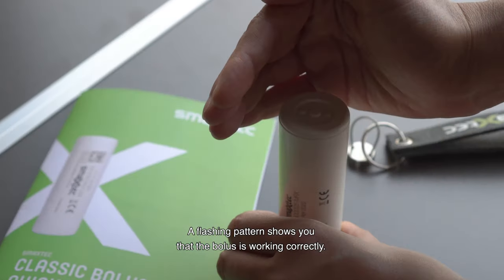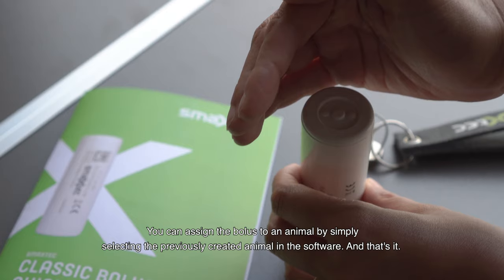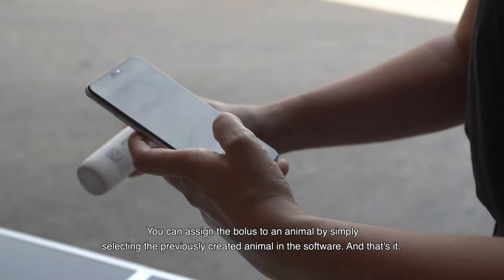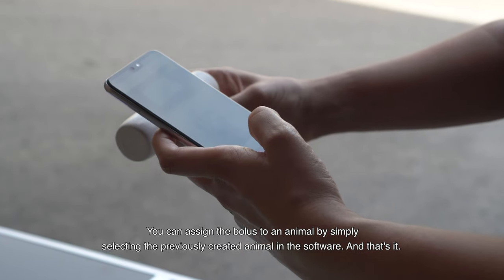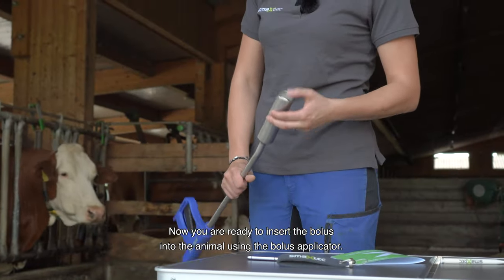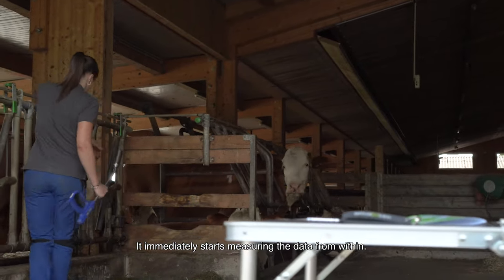You can turn the bolus on using the magnet provided. A flashing pattern shows you that the bolus is working correctly. You can assign the bolus to an animal by simply selecting the previously created animal in the software. Now you are ready to insert the bolus into the animal using the bolus applicator, and it immediately starts measuring the data from within.